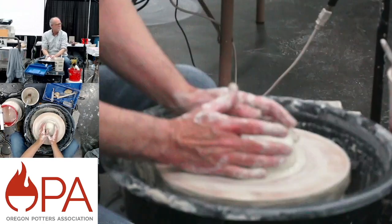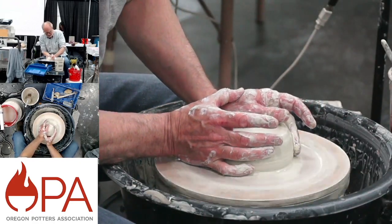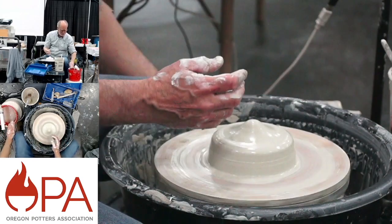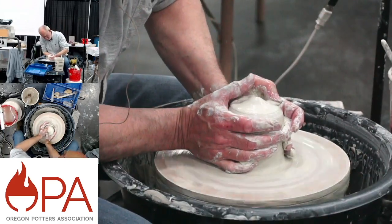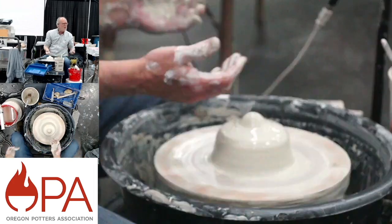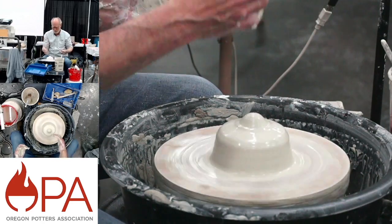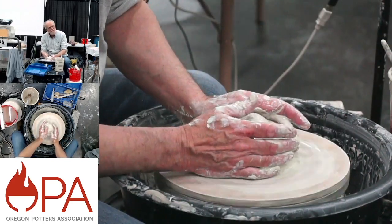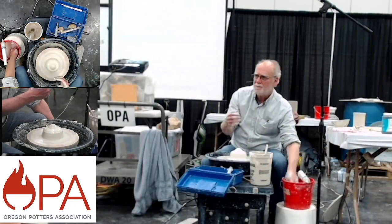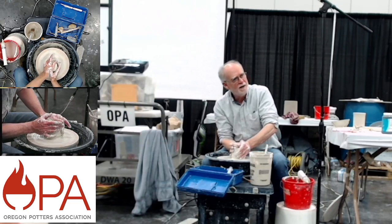I'm noticing as I'm centering there's a little bit of lumpiness in this clay — I didn't wedge and knead it enough, or maybe it dried out in the last 10 minutes. I think I can power through it. If you're watching an experienced thrower and trying to learn, you want to watch every little thing they do with their hands. Right there I did this thing where I was taking the slip collecting in my palm and adding it back on the surface so I don't have to make a trip to get water — that slip lasts longer than water as far as lubrication goes.